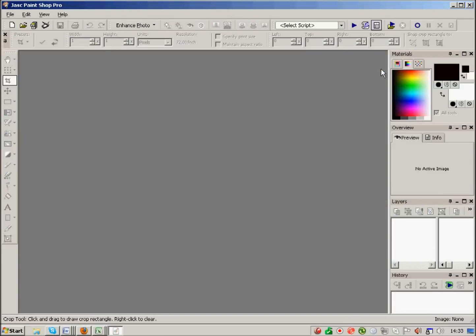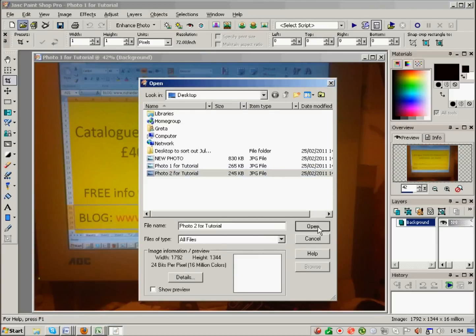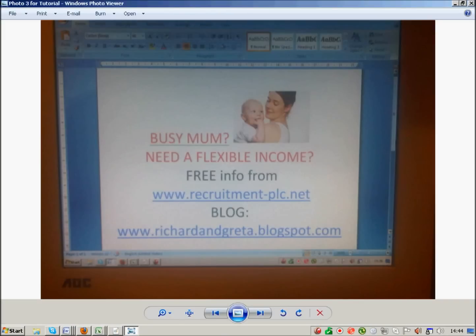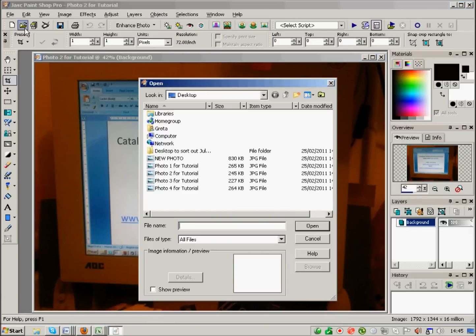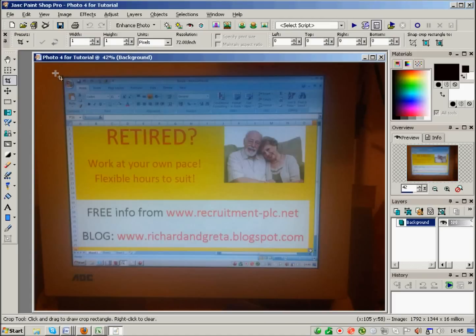I'm going to close that image down and bring up the photos again, then pause the tutorial for a moment to put a few more photos onto my desktop. I've now opened four photos: photo one, two, three, and four. They're all the same size at the moment, but I'll do a resize demo at the end to show you the resizing process.